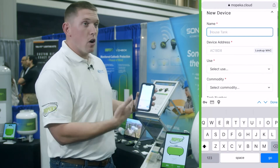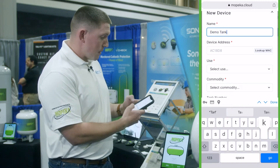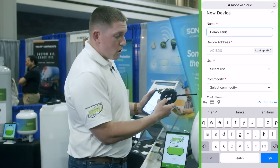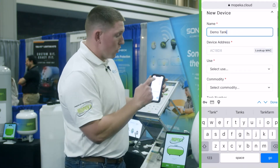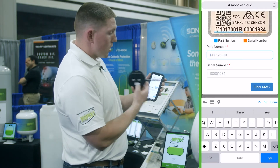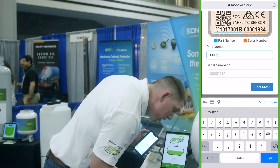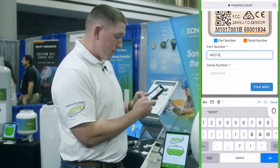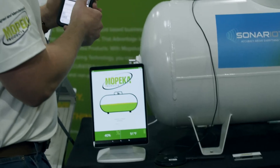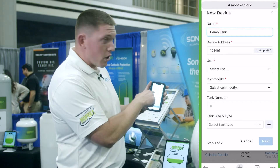At this point, you'll fill out all the pertinent administrative information — so let's say this is a demo tank. If you don't have the MAC address of the specific device, it's as simple as flipping over and following the instructions under the lookup MAC function. You'll pull the part number right here, which is also right there on the screen. This particular device is M1015001A. Then you'll put the serial number in, and you'll find the MAC address — it will pull that directly from the database and autofill right there for you.